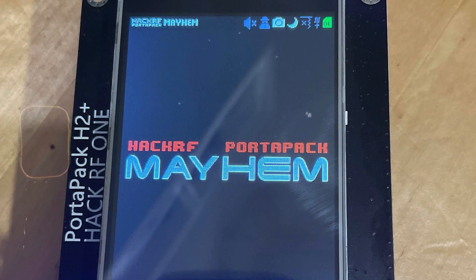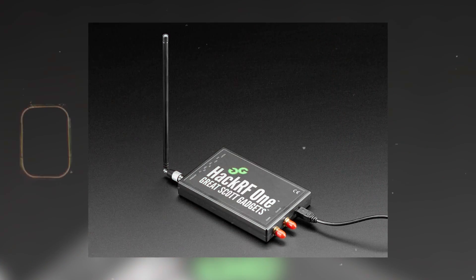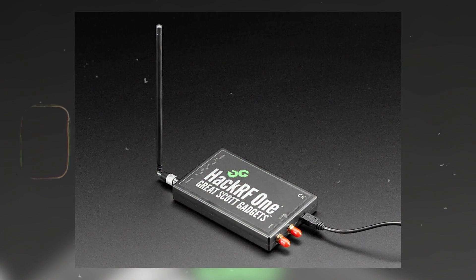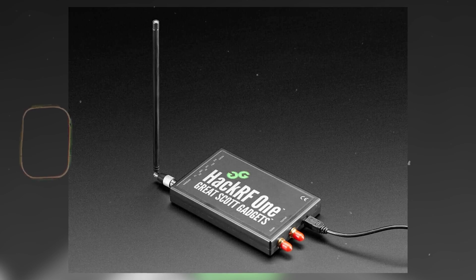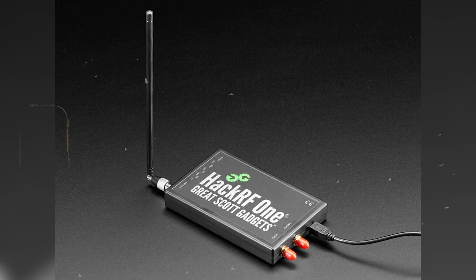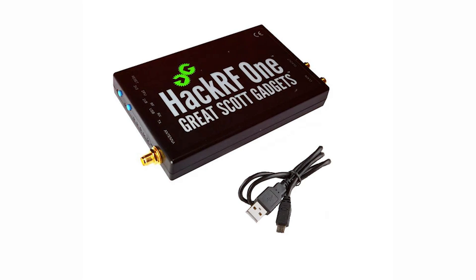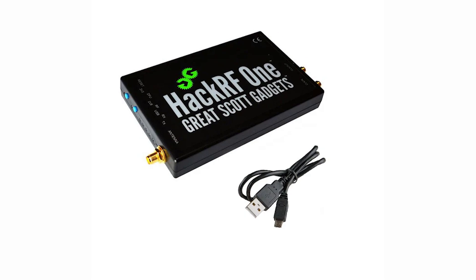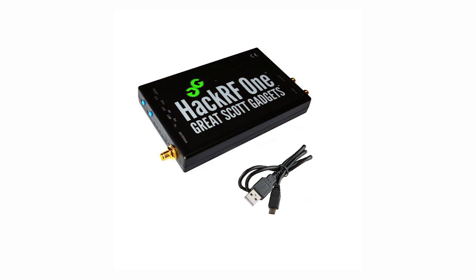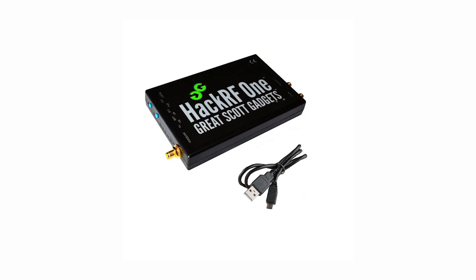The HackRF1 exhibits a frequency range as discussed, transceiver capability, and sample rates of 2 MSPS to 20 MSPS — that is mega samples per second. As an open source hardware platform, the HackRF1 is designed for versatility in testing and development. It can connect via USB or operate standalone, offering flexibility for user projects.